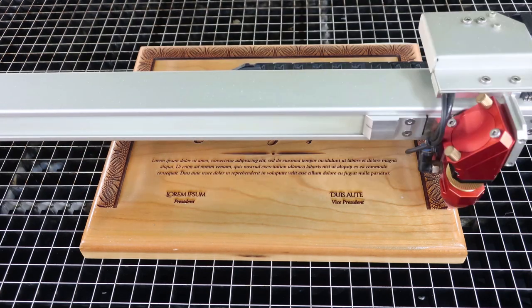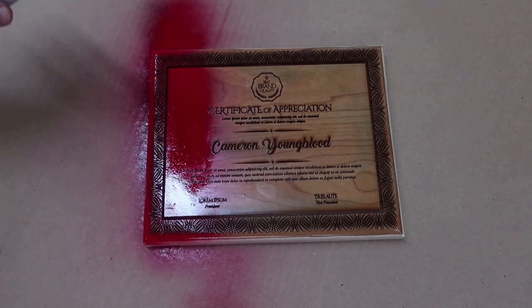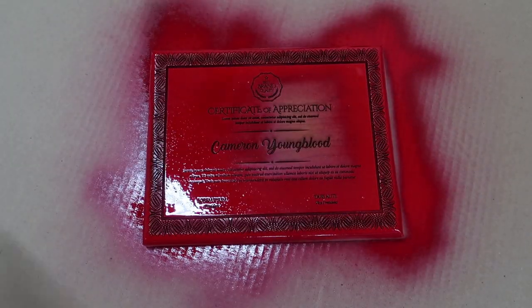Removing or weeding the paper masking would take far too much time should paper mask be used. Once the product is finished engraving, remove it from the laser machine and paint inside the engraving with the desired color or colors. Then let the paint dry completely.